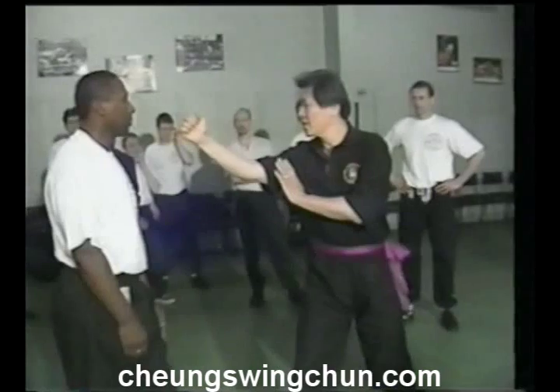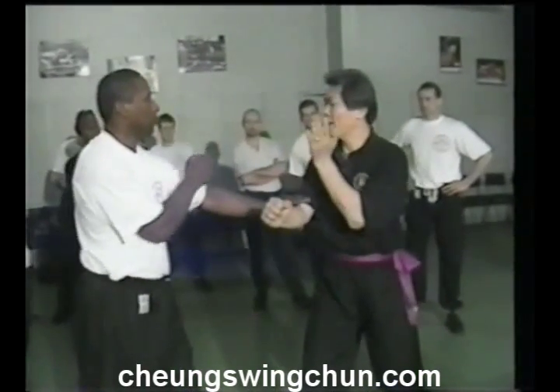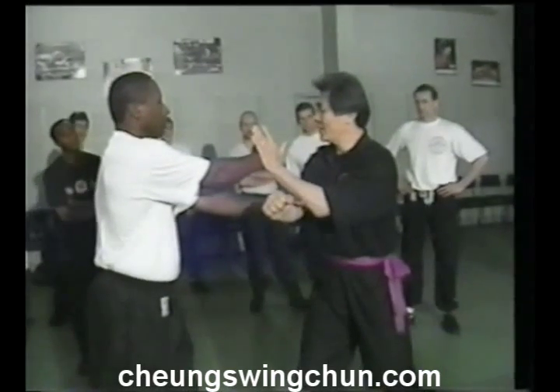I throw a punch, punch, punch, punch. And then you do a technique, right?